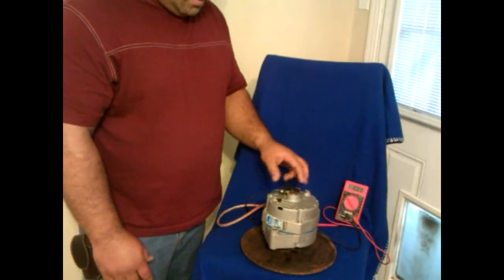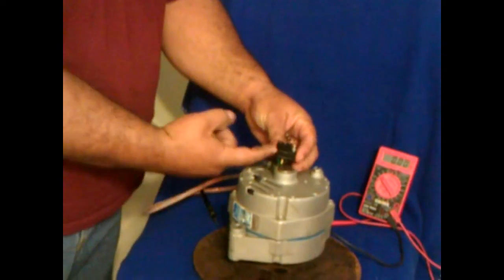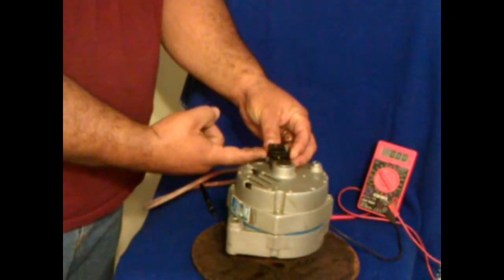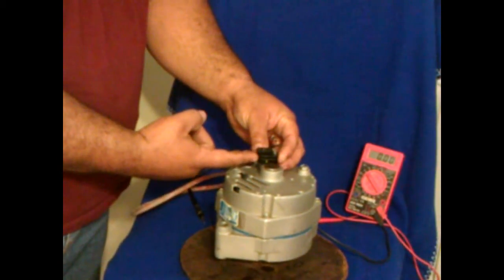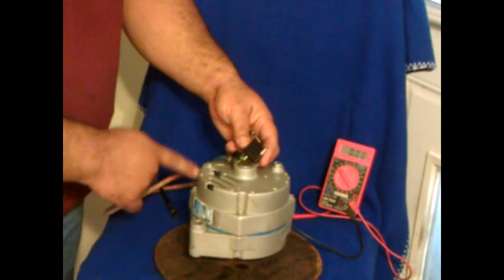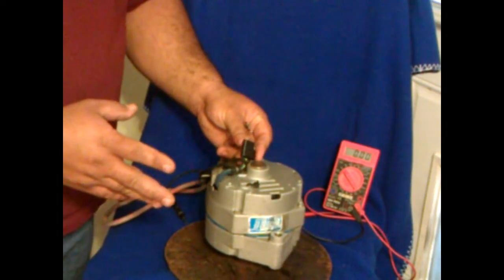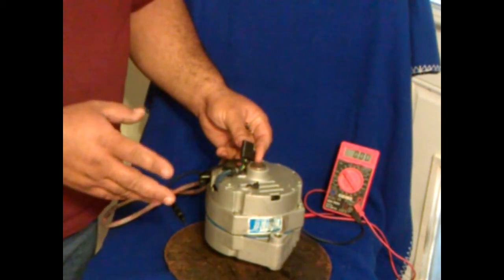The permanent magnet alternator, as you can see here, is purchased from windbluepower.com. It has a three-phase output, and they use what is commonly used as a trailer connection for an automobile, and it's pigtailed out of the unit. It has three wires — that's what gives you your three-phase alternating current output.